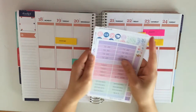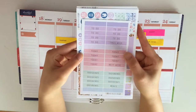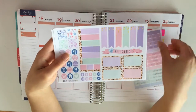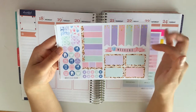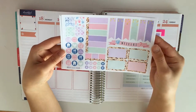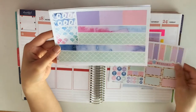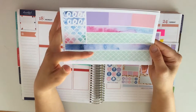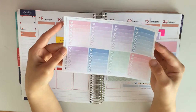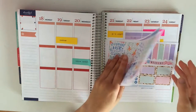In the kit you have your headers, and the headers come in the most beautiful colors. You have your more functional sheet with your page flags, your weekend banner, your half boxes, and some icons, as well as some page flags. On this sheet you have your bottom washi and your washi strips.